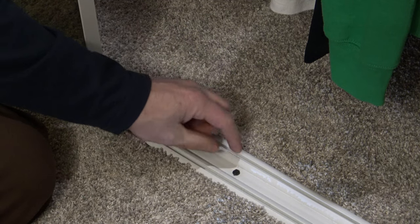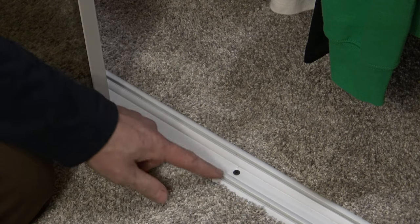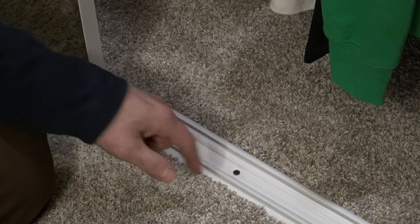As you can see, a little more tape came up — just peel that off. And if you'll notice, it didn't damage any of the carpet. None of the carpet got pulled into the threads.